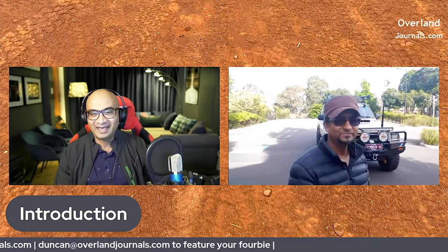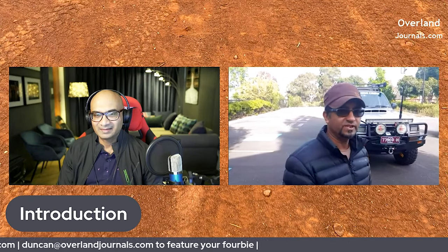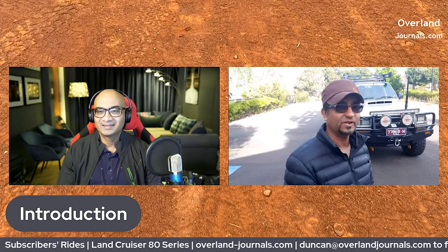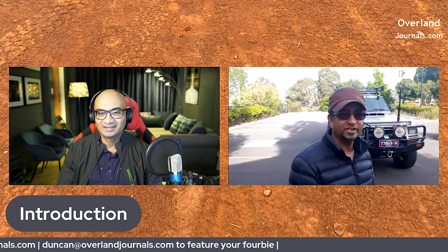Let's do the introduction on the vehicle. If you can give us a brief intro — make, model, and what type of motor it's got. It is a 1991 built Land Cruiser 80 Series with a 1HDT engine — factory turbo diesel. I bought it four or five years ago, stock standard as you saw in that picture. Since then it's been a wild ride; I had to do pretty much everything from top to bottom. So it's an auto diesel, 1HDT, 1991 Land Cruiser.